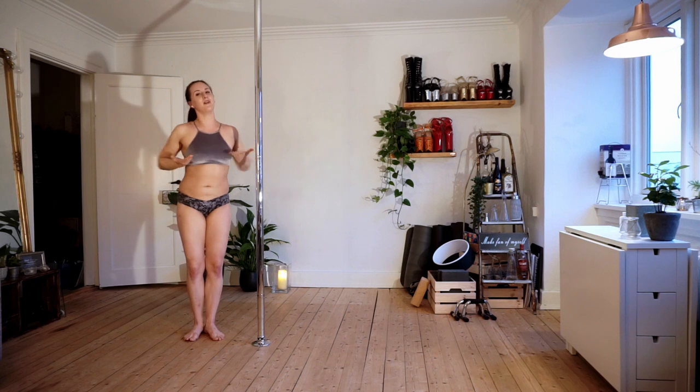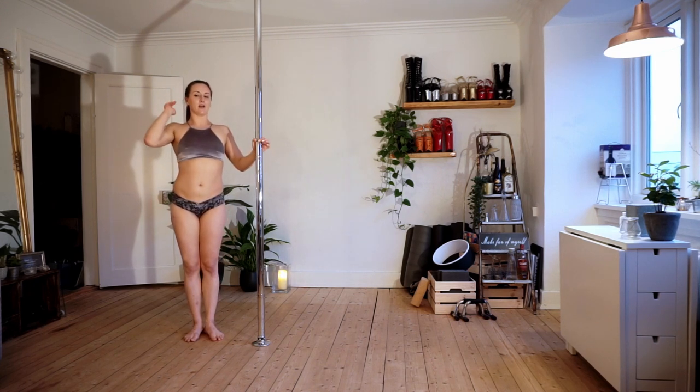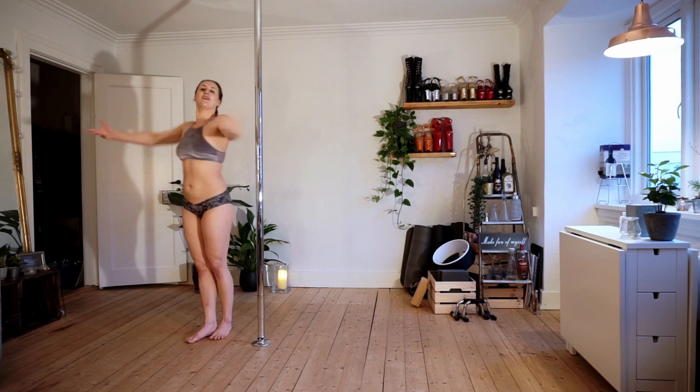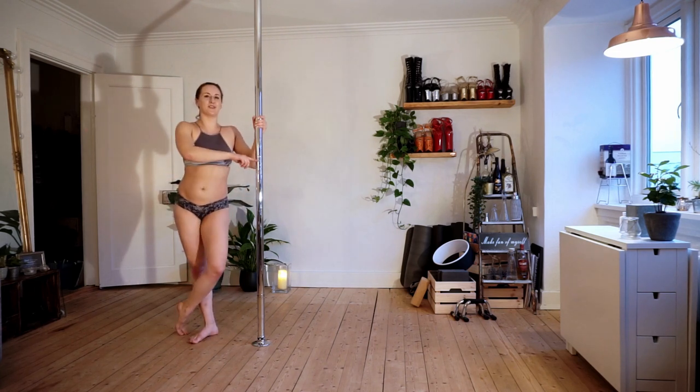Again, very important — chest forward. This is going to make the whole difference. It's going to make it look prettier, you're going to stick better, and you're not going to break your ribs. So there's no reason not to show your chest in pole dance, or in life.